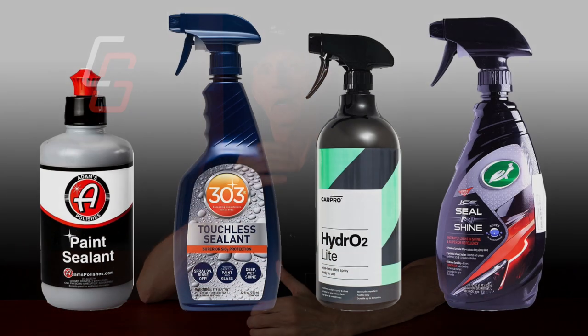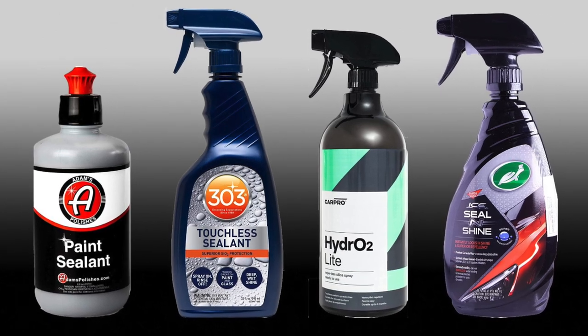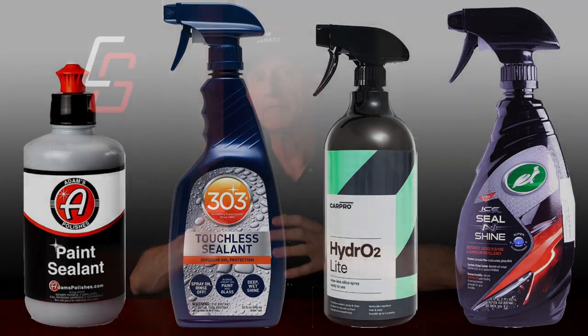The next category of paint protection falls into synthetic paint sealants. Where carnauba waxes are derived from plant-based materials, these products are synthetic and have the advantage of being very easy to apply and lasting longer. Many of them can just be sprayed on and wiped off. They can deliver protection for up to one year, though in most real-world scenarios they'll most likely last anywhere from four to six months — still more than twice the durability of a carnauba-based wax. The disadvantage is they don't give you that warm gloss appearance you can get from a carnauba wax, so it's a bit of a trade-off.